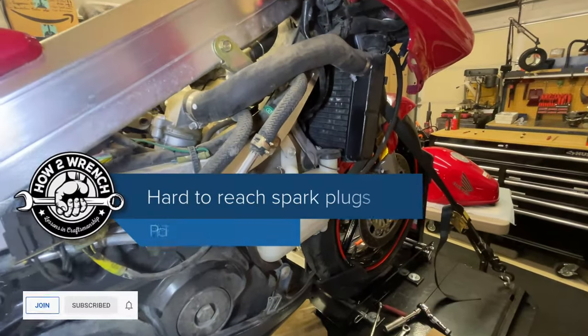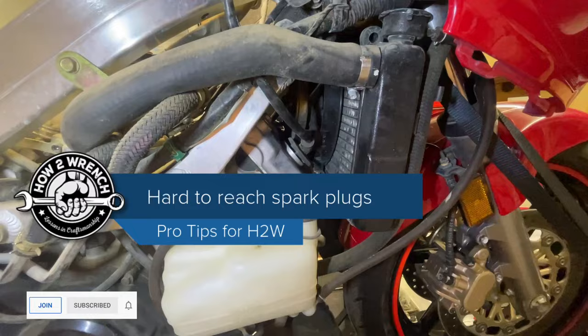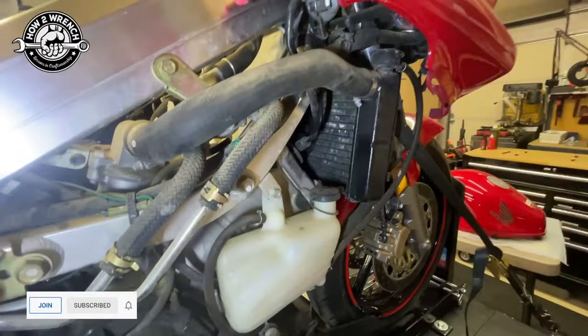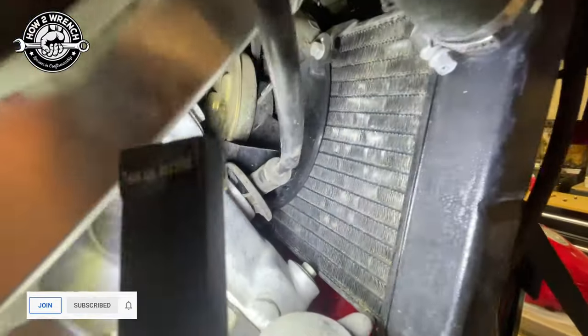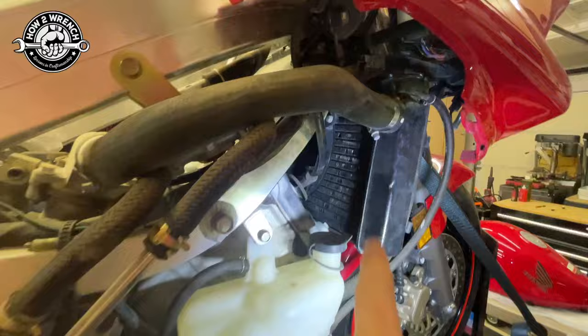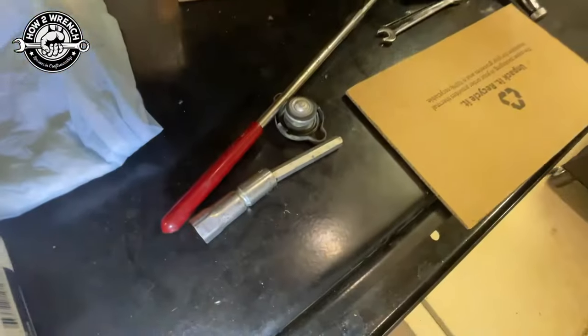Changing spark plugs on these Japanese motorcycles can seem quite daunting and difficult, but in reality with a little bit of prep, thought, and using the service manual for the best procedures, you can actually do this without causing any damage like this. I'm going to show you how to avoid that damage by using the right tools and some prep methods. Let's get into it.